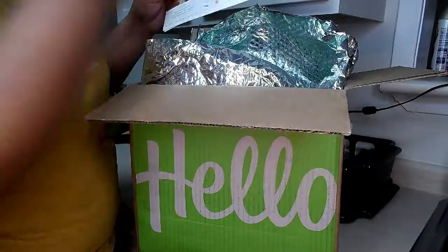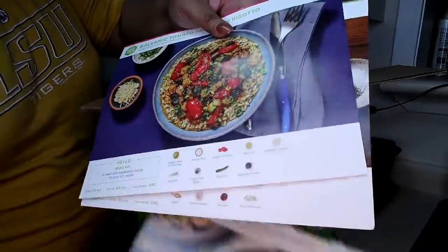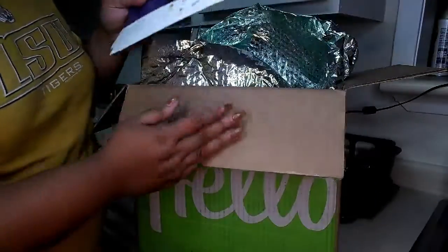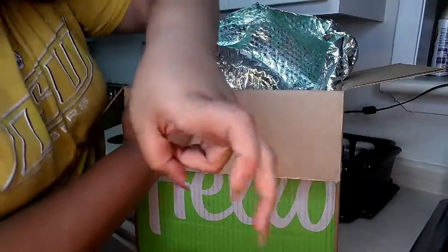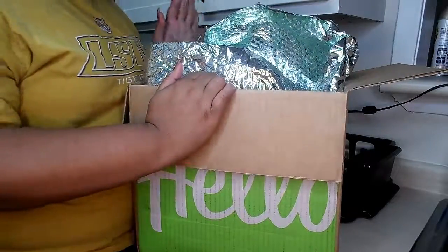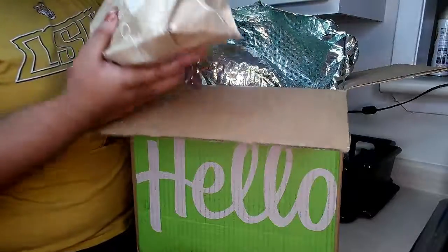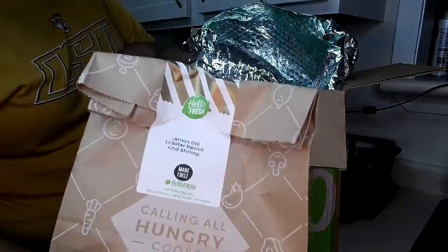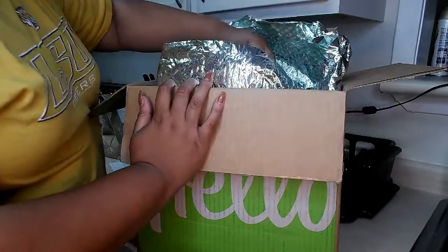It comes with your recipe cards. I ordered three recipes for two people, and I got their calorie smart box because I am trying to be on a diet, so I tried to get the healthy options. My first one is their lemon dill lobster ravioli and shrimp.